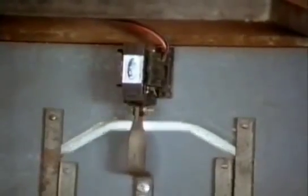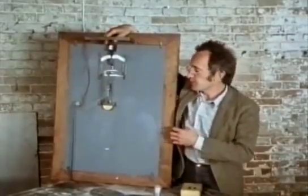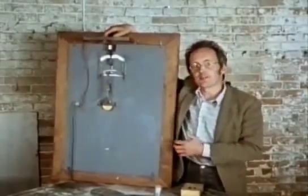And by themselves, these electromagnets can only produce this rather jerky, linear action. But it's actually not too difficult to use the electromagnetic attraction to make something rotate.